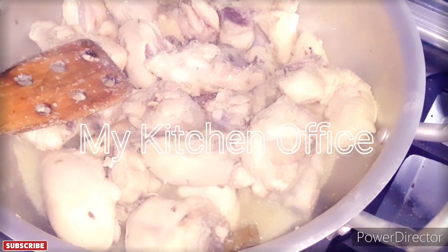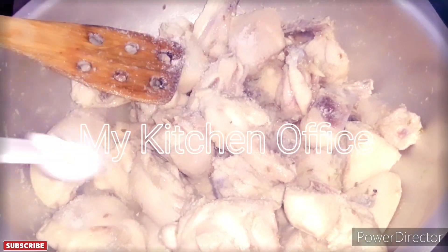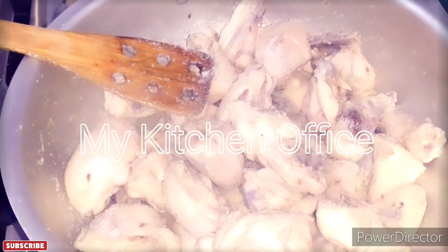I will add black pepper powder and white pepper powder — about 1 tablespoon and a half tablespoon.